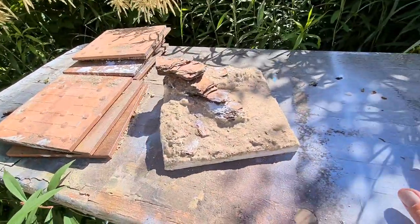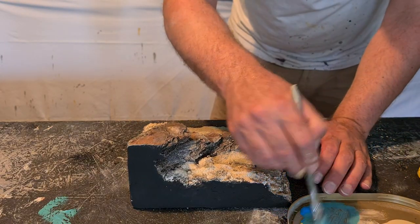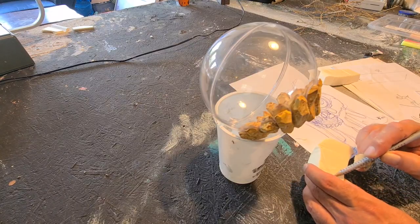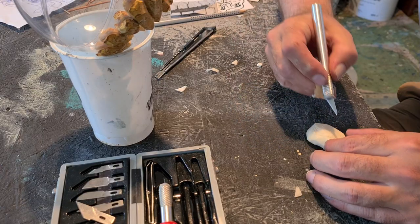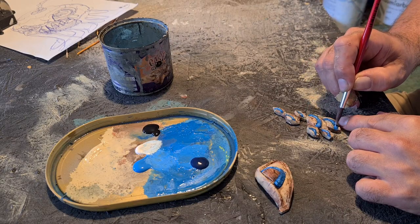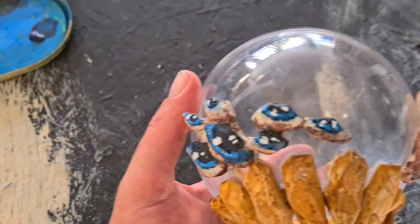With sunlight it looks nice already. We'll put some blue for the water color directly on the sand with wet blending. The eyes — what to do with the eyes? I guess I will carve them out of the XPS foam and then paint it and then glue it to the ball.